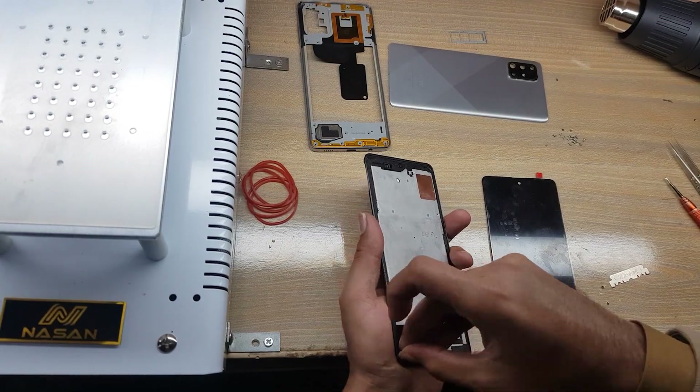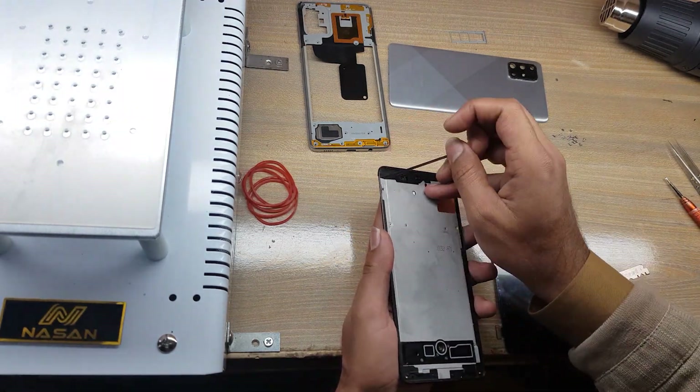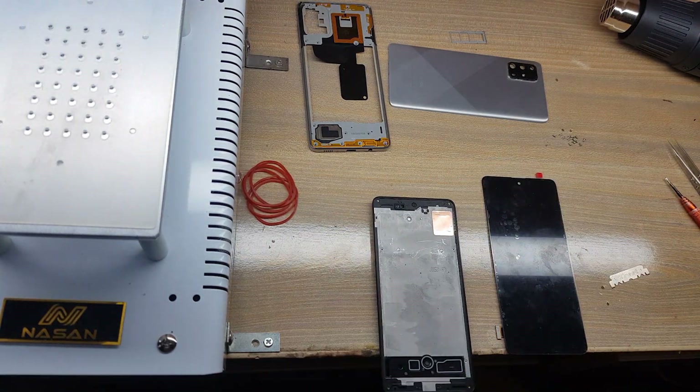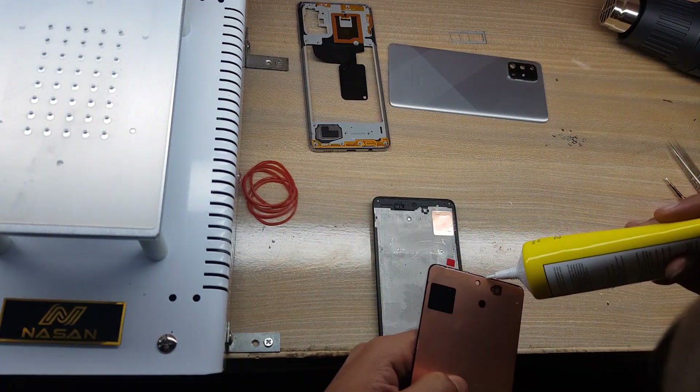Clean the place of the LCD panel around the body. Apply gum around the LCD on the glass.